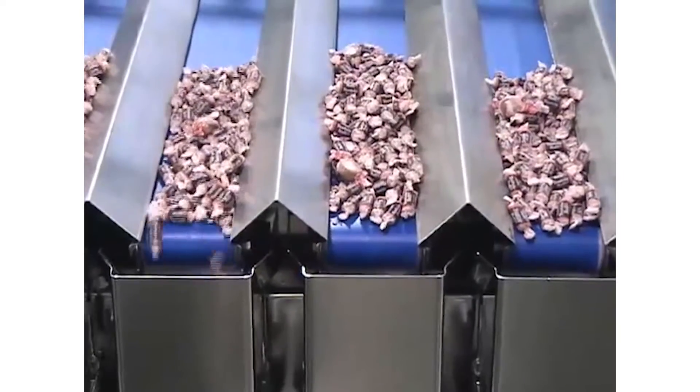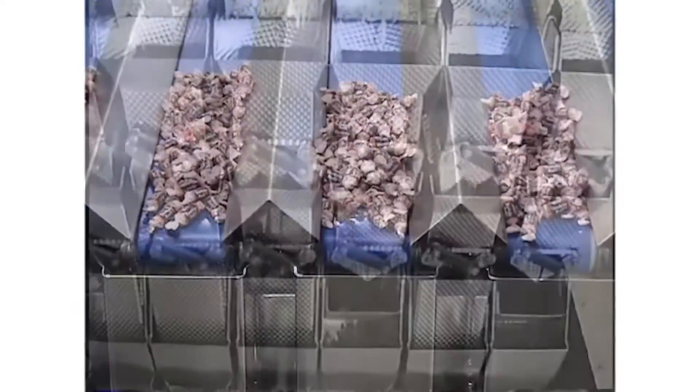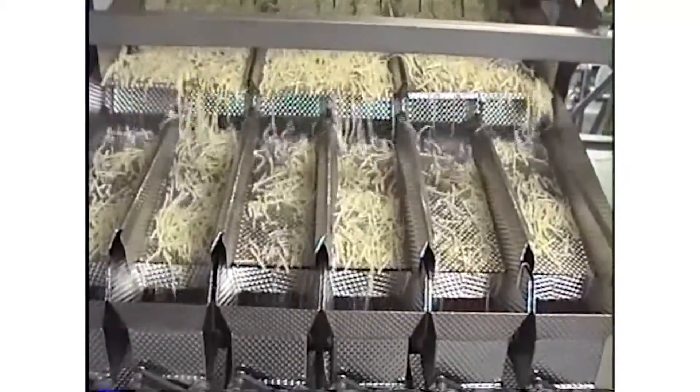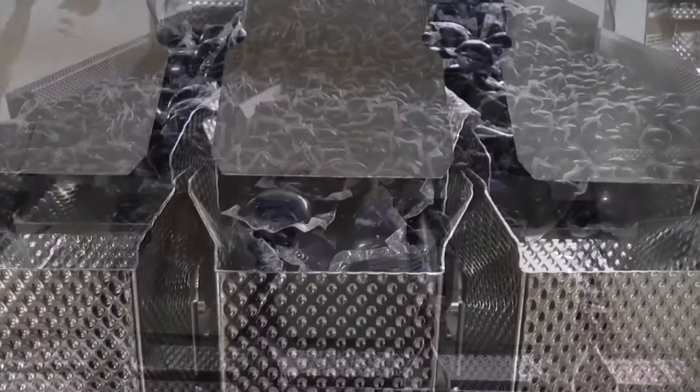Recent installations include cereal, fresh or frozen veggies or fruits, shredded or cubed cheese, fresh or frozen pasta, poultry, seafood, and meatballs. We also have installed them in non-food applications such as detergent pods or tobacco.